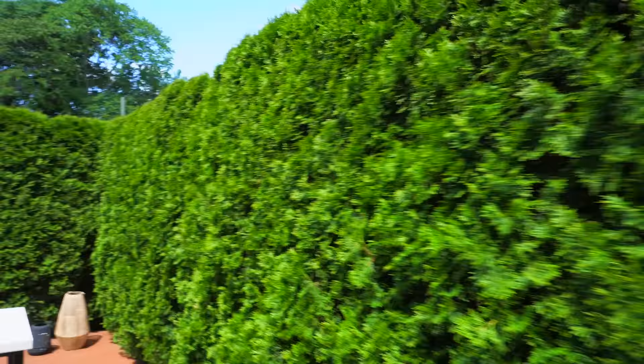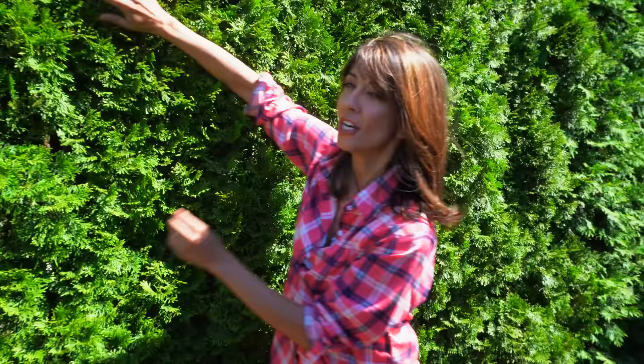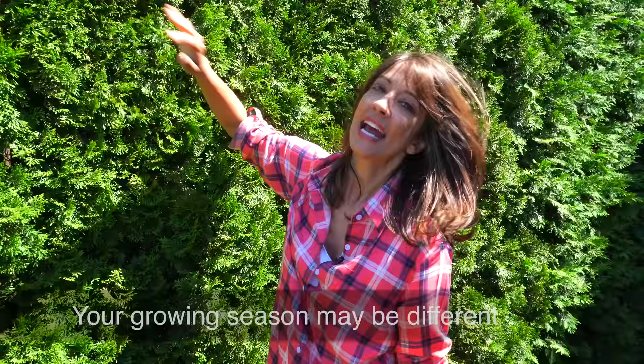If you like the look of a dense hedge that's nice and tight like this formal style, you're going to want to trim it with a hedge trimmer once a year in early April, before the growing season starts. That's going to encourage new growth and new shoots.